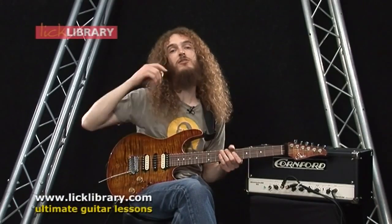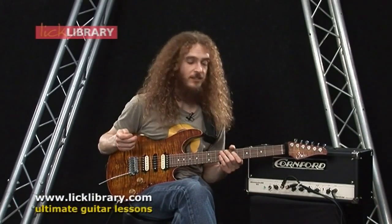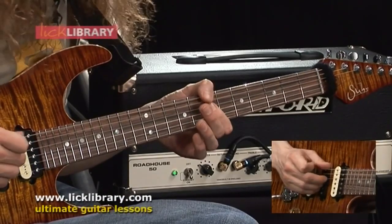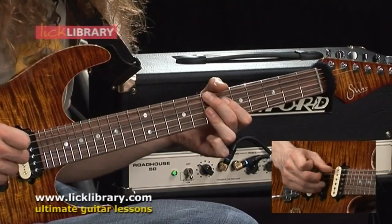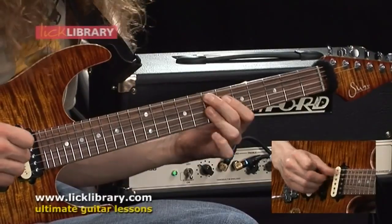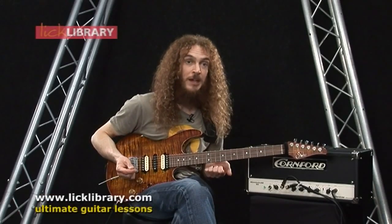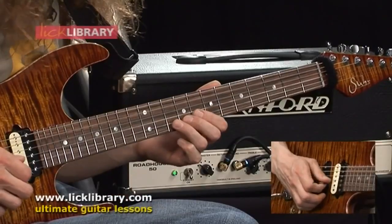And so on. And if you really want to test your memory, a good thing to do is to fire up a backing track or something in the appropriate key, and then try and play all those bends in reverse. So you start with the bent pitch and then let it down and see if it still sounds good.